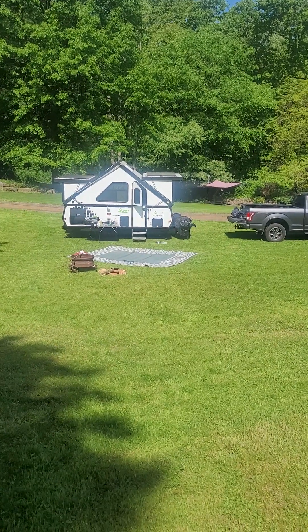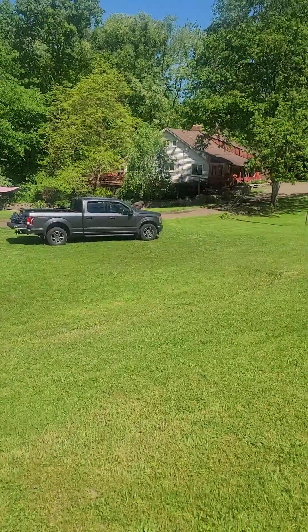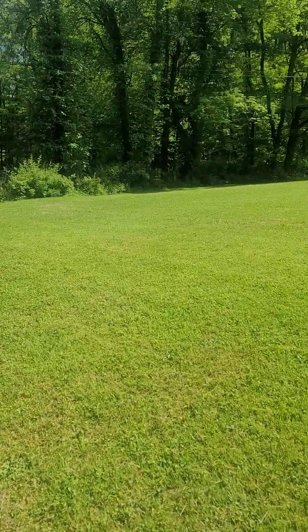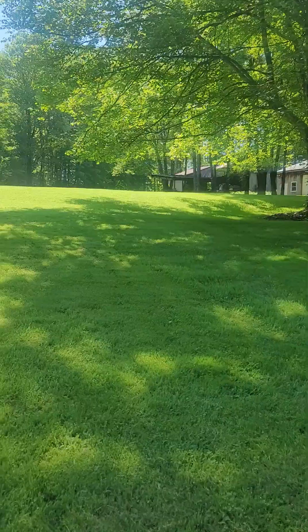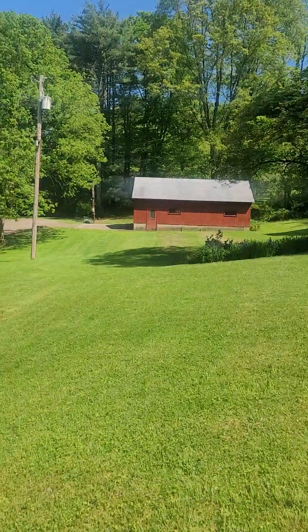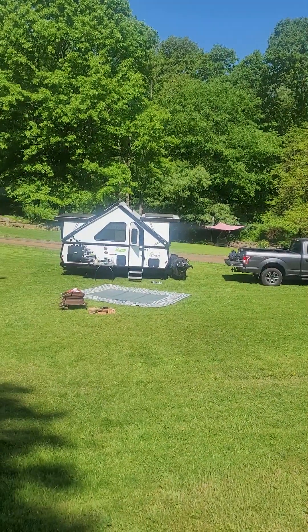Hello everyone, it's Mark. We are currently camping at Bill S's and Nancy's. I guess this was a chicken farm at one time — they don't have chickens anymore, but it's very relaxing. If you ever find yourself up in Mercer, Pennsylvania or near it, I highly recommend staying here. It's affordable.